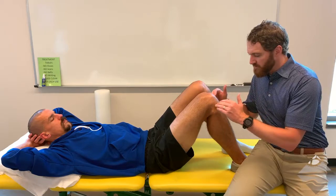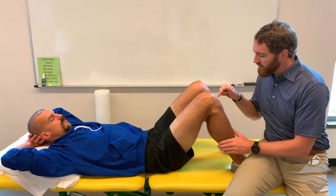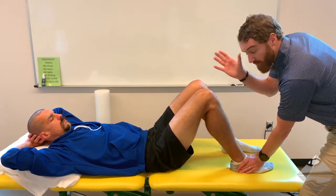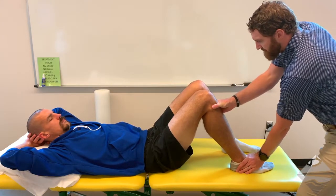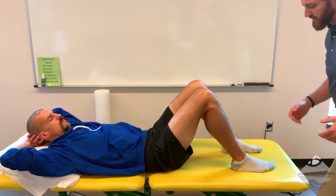For the posterior drawer we're looking at just the opposite — now applying force in a posterior direction, down and back, again not on a straight horizontal plane. We can do this with two hands or just one; both are viable options. Typically I'll use one hand: I stabilize with one hand and then provide my force in that posterior direction. Again I'm looking for excessive translation.